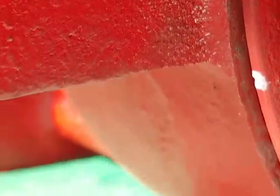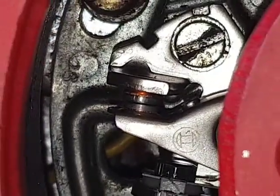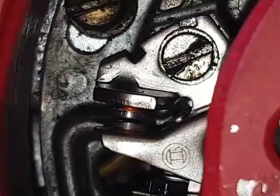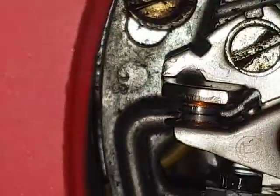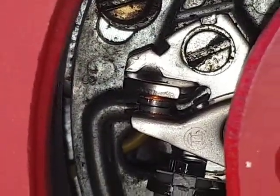Let's take it off the stand. Yeah, they line up nicely. The points here are just on the verge of opening — if I turn that any amount clockwise you'll see the points start to open. You can check this with a meter making a click noise, but in good light I find it's visually quite easy just to rock the flywheel backwards and forwards and you'll see it just starting to open.